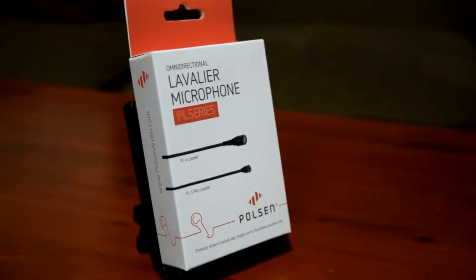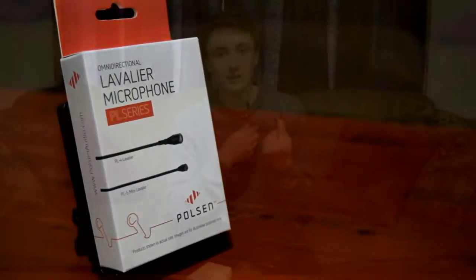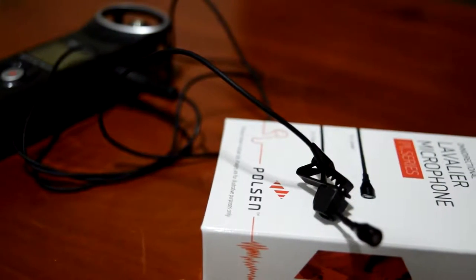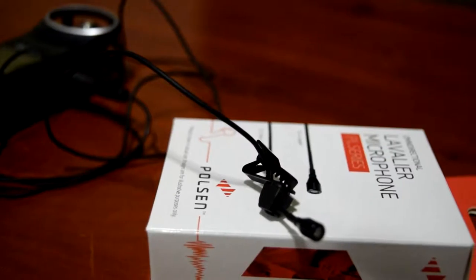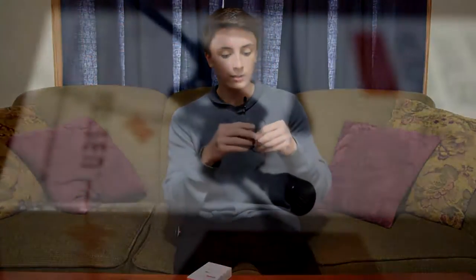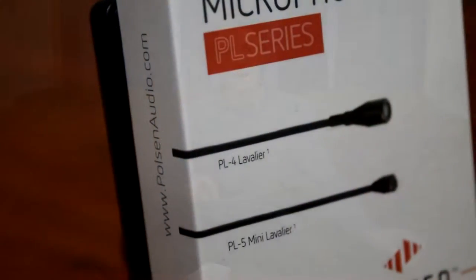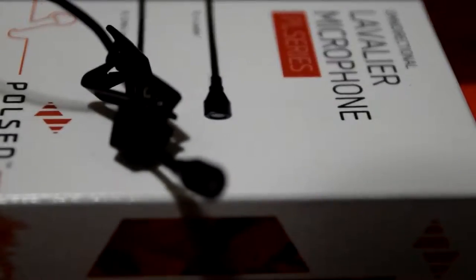Essentially, the main difference between the Poulsen PL4 and the old one is size — the cable is a lot thinner, the actual plug is a lot smaller, and certainly the mic itself is much smaller. The way the mic connects to the tie clip is different too — it's not the traditional clip where it slides into a hole with a little C-cup. This one is more of a clamp: you open it up, get the wire in, and there's a hole so the wire stays there — tight enough not to move, but not so firm it'll damage the wire.